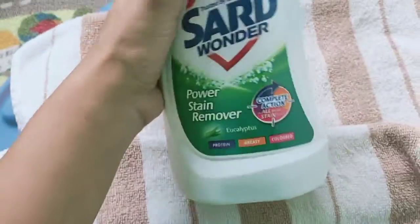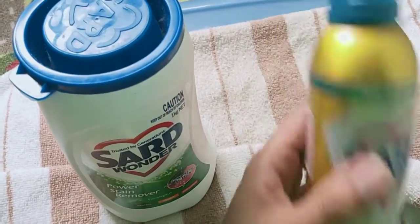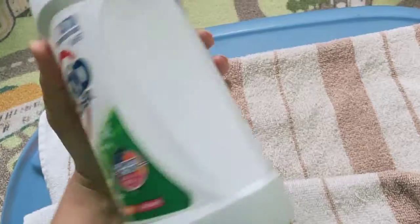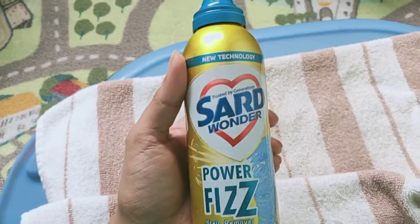I also wanted to tell you before I started using this — I have been using the Saad Wonder Power Stain Remover, the powder one, and that works pretty well on whites. So let's see how well the Power Fizz works.